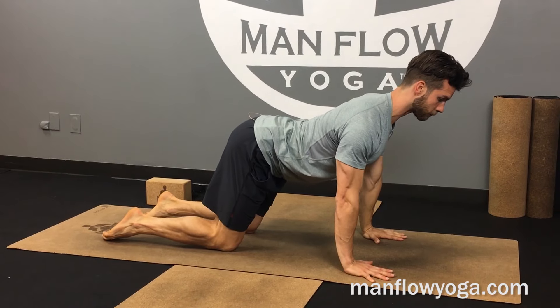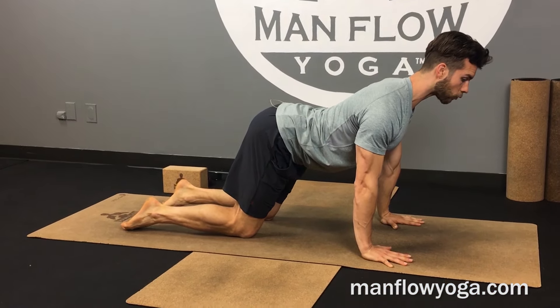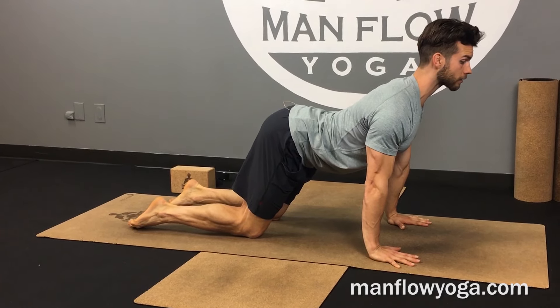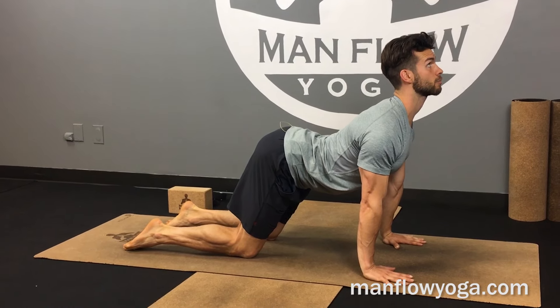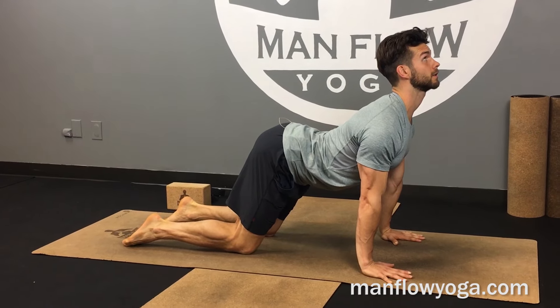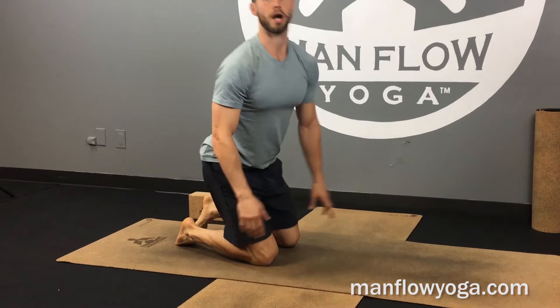Really, as you're arching, you want to pull your head away from your shoulders, get as much length as you can, and then start to arch and extend your spine. That's what's going to make a significant impact on your mobility and also on improving your posture.